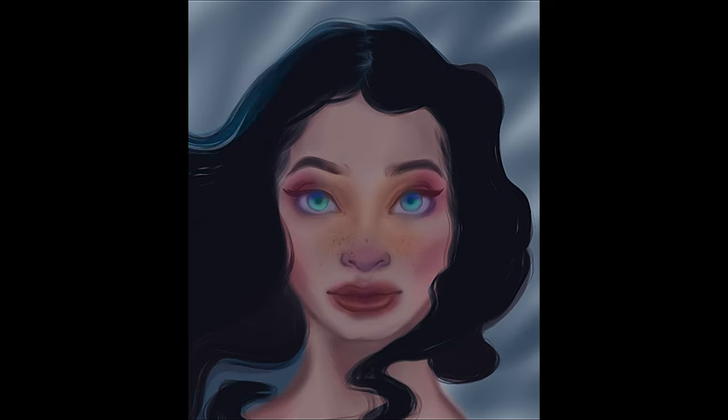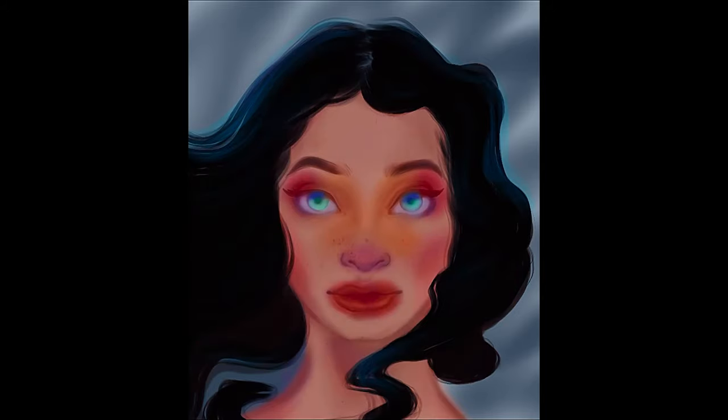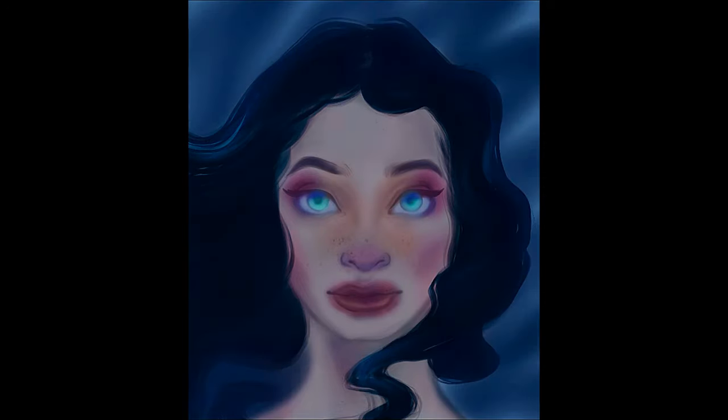I didn't use just one color on the face for the skin tone — it wasn't just straight orange for the overlay. I used bright pink and purple, green and blue in the eyes, a lot of purple by the bottom corners of the eyes to add a little more depth, purple on the nose, pink on the cheeks, and a little more orange by the corners of the lips. You never want it to be just one shade; it doesn't give it a lot of dimension.